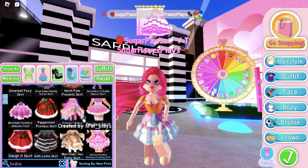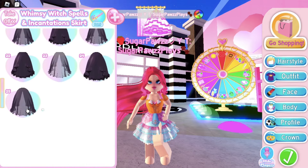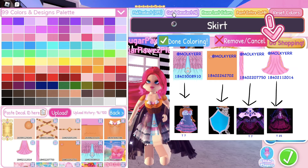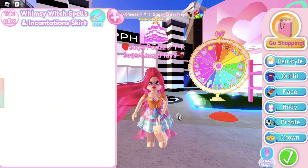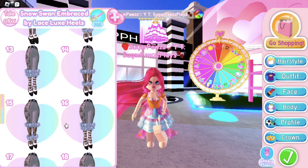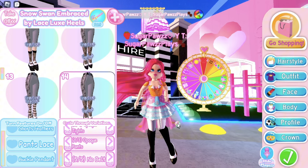Now put on the Whimsy Witch skirt on the last toggle, then color the skirt with this decal — it should look like a cape. Then put on the Snow Swan heels. I would use toggle 14. Make sure the features section looks like this.